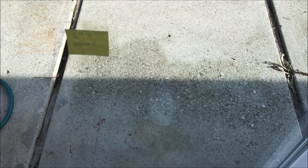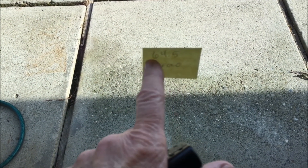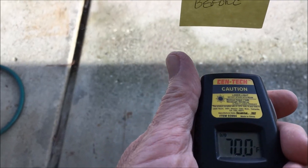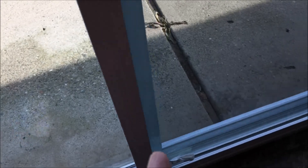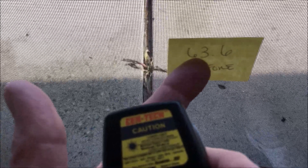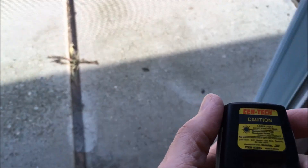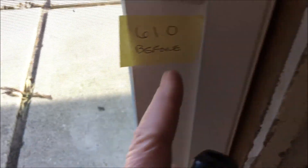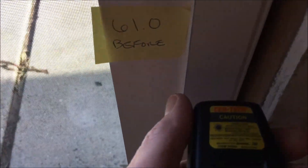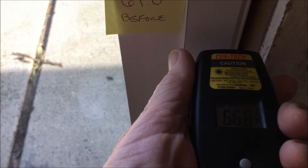It's 11:30 and it's 55 degrees outside, the same as when I took the temps before with the aluminum door. The aluminum sliding glass door came in at 64.5 — let's see what it is now: 70 degrees. In the slider pane area itself, the aluminum door came in at 63.6; now it's 69.4. The frame area — the vinyl itself — the aluminum came in at 61, and the vinyl is coming in at 66.6.